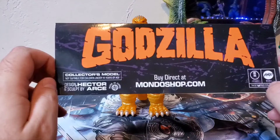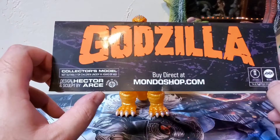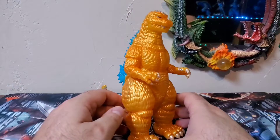It's labeled as a collector's model — this is not really a child's toy. It was designed and sculpted by Hector Arce, and of course made in China. Anyway, that's the header card. Let's talk about the figure.